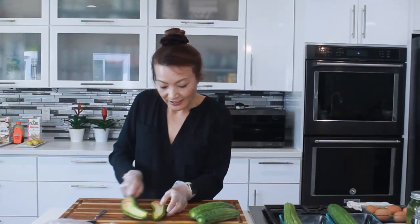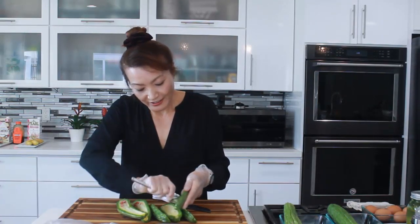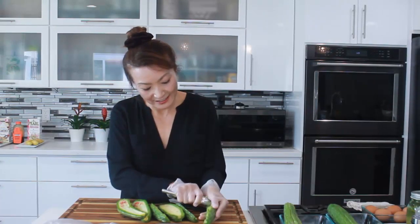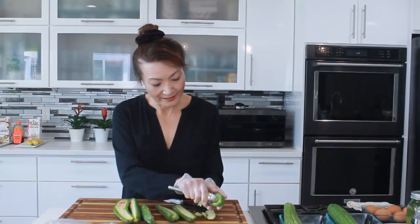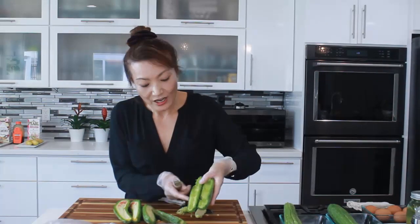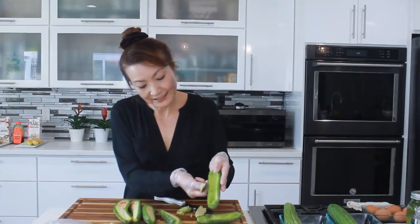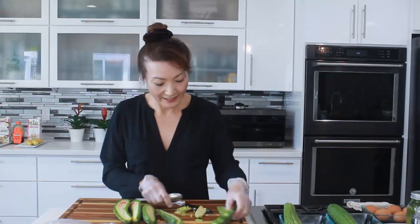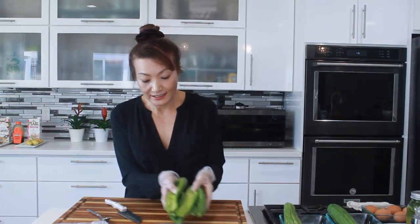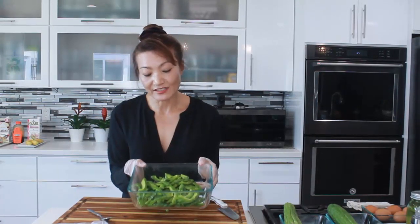It's all washed. Cut in half, and scoop out the seeds with the spoon. We want to get rid of all the white part. Scoop out all the seeds. For stir-fry, we're going to cut into thin slices. Okay, three bitter melons — this is for stir-frying.